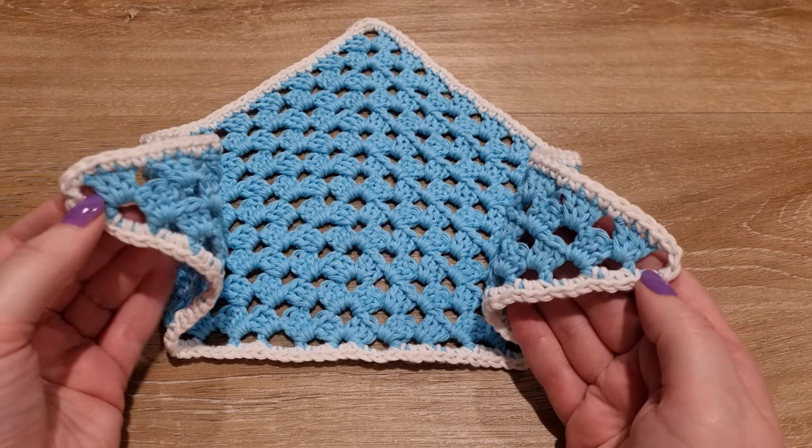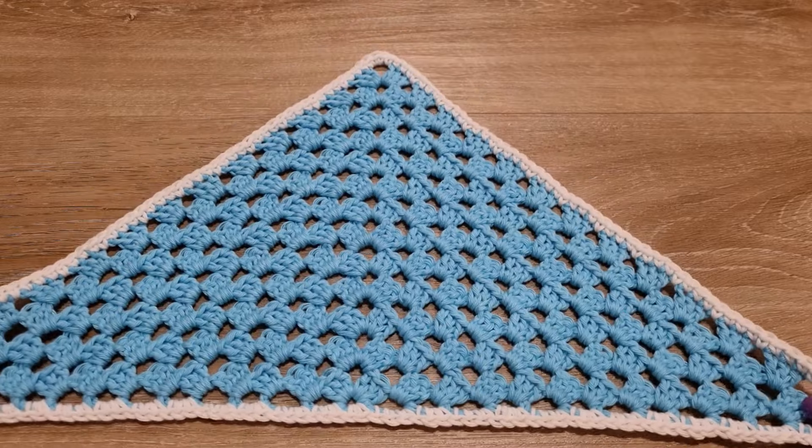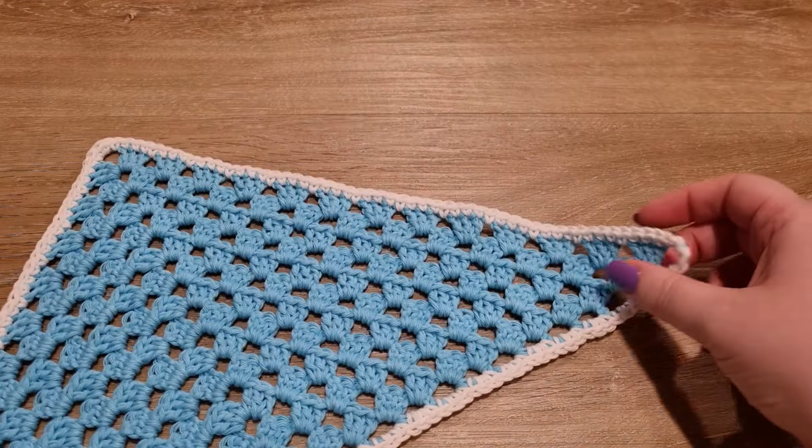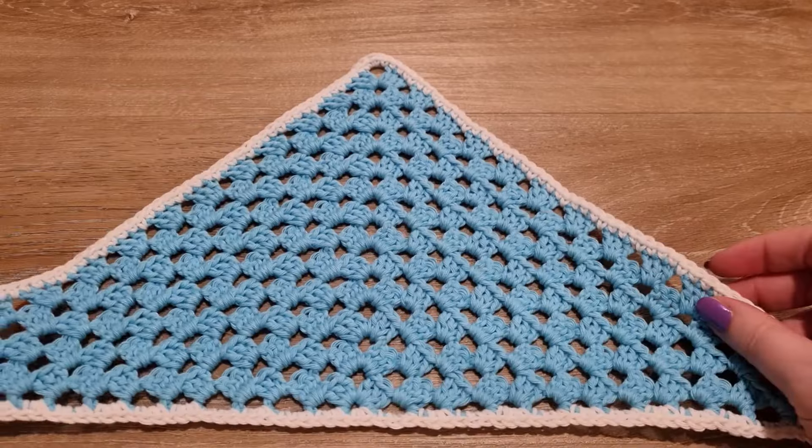Here we have it — it's so cute! It's nice and bordered. I absolutely love the color choices. It kind of reminds me of Taylor Swift's 1989 album. Leave me a comment if you think the same thing!